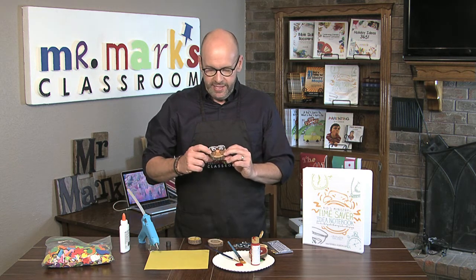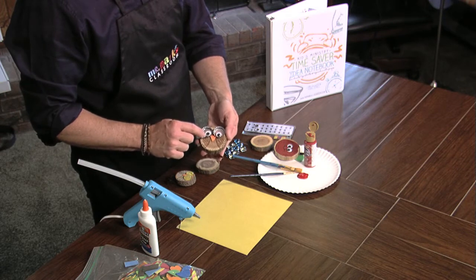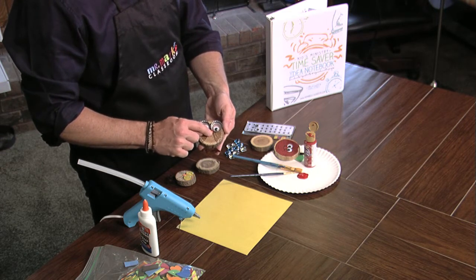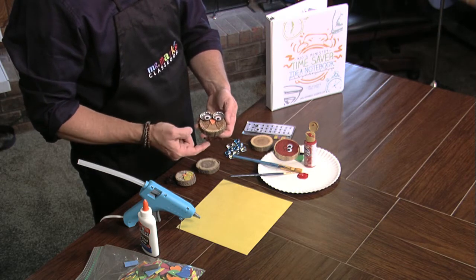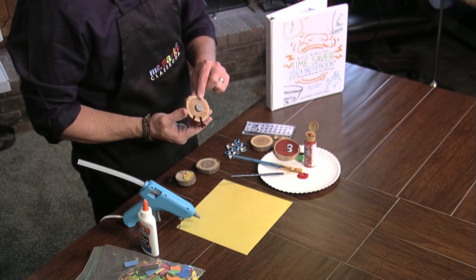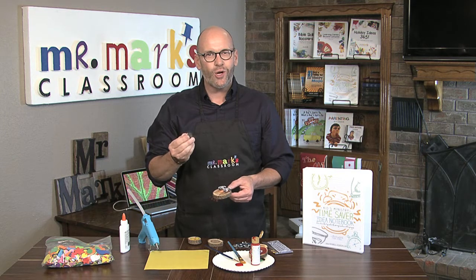What they did was they drew on some wings — let me show you a little closer — and then they added these pop bottle lids to be the eyes, a button, a googly eye, and then just a piece of foam to be the beak. Then some chenille stems cut in order to glue on some feet, and then hot glued on the magnet in the back.